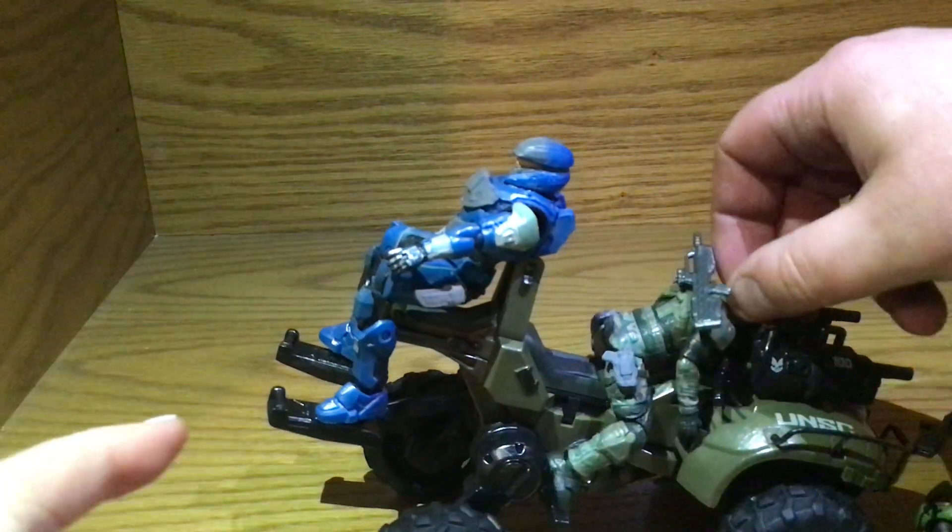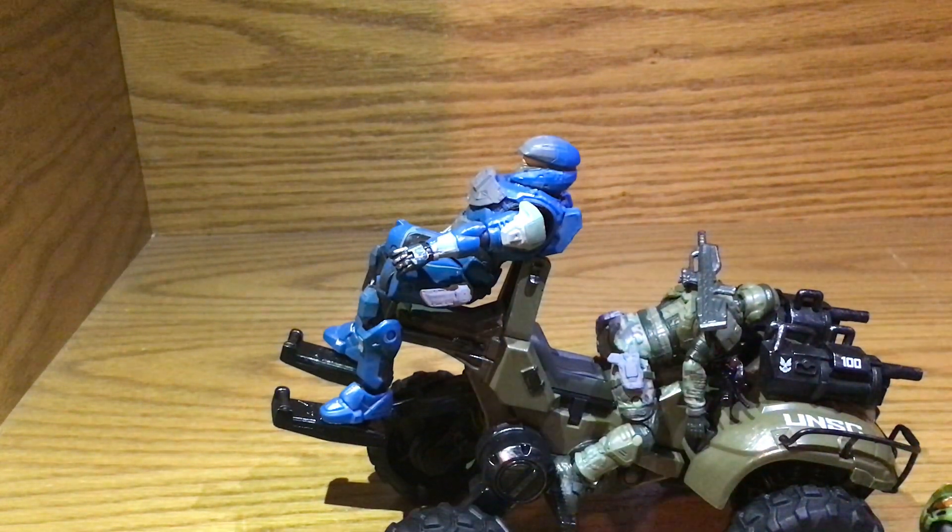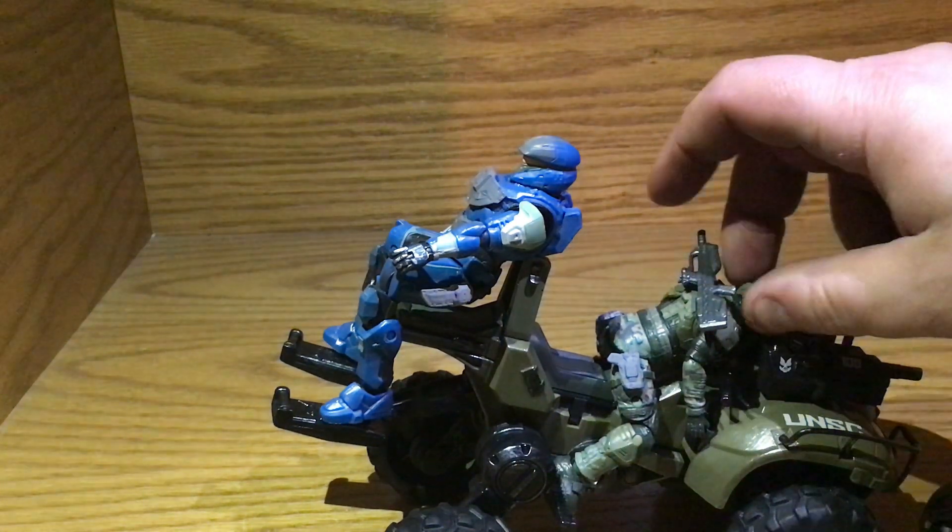So he just kind of sits there — well, more kind of hovers. And he just lays flat down. So, there's a little bit of engineering.